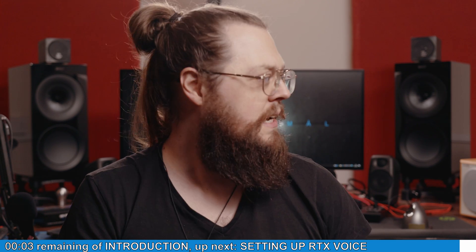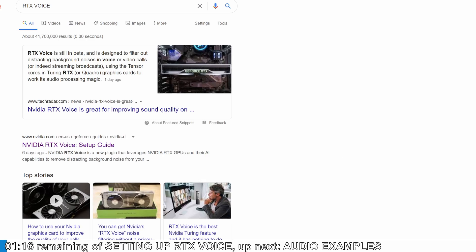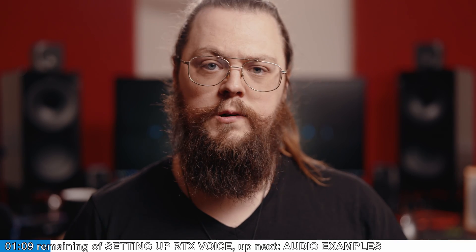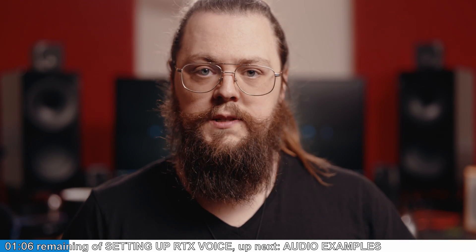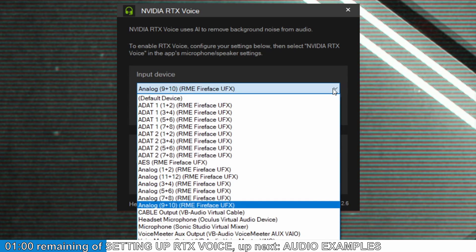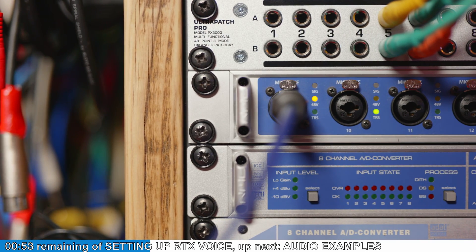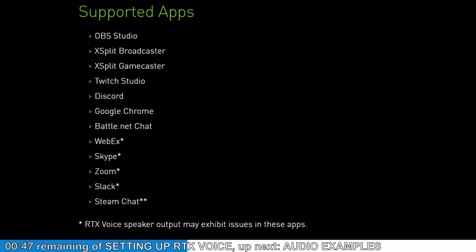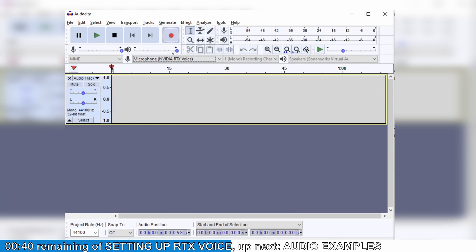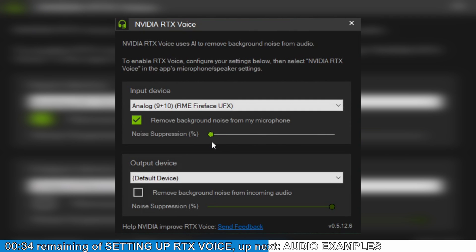Getting the RTX denoising software to work is pretty simple. You just download the EXE from the website — I'll link that below — and then install it. At that point it creates a virtual device, the Nvidia RTX input device, and you just tell it which real-life device you want to use. I'm using input 9, a microphone input on my Fireface UFX, routing into their input device. This is recording into Audacity, which isn't officially supported, but it goes to show that plenty of software will work with this already.